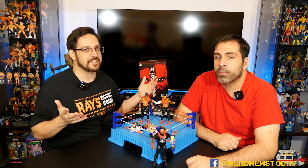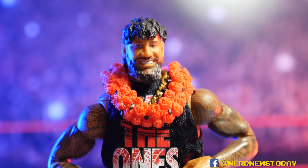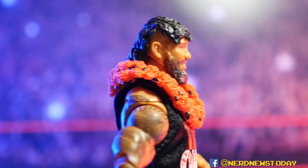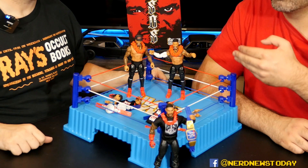We've got them already out of the packaging and in the ring. First glance — we both agree these are pretty amazing. Immediately looking at the likenesses, jeez, it's phenomenal. On my side I've got Jimmy Uso and I've got Jay.